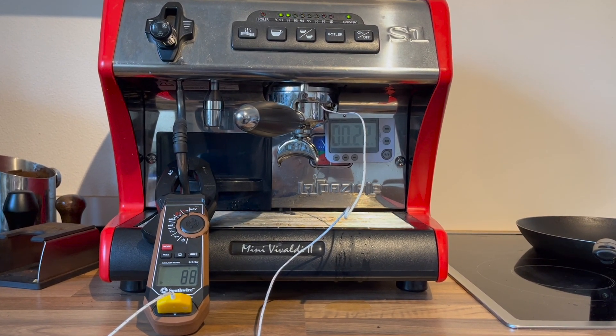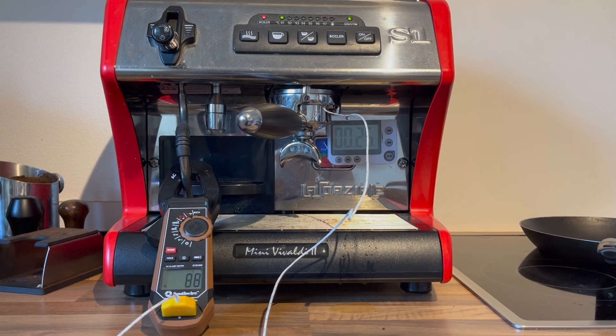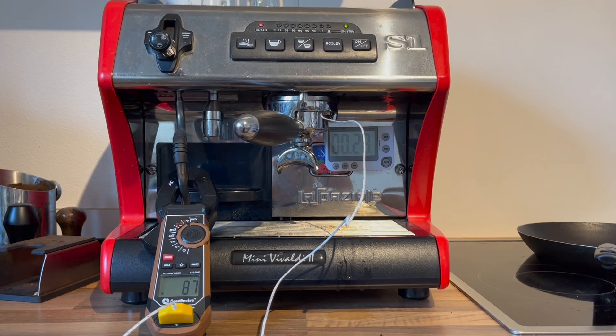Our max temperature was about 89 and we're trying to reach 94, so I'm going to set the offset at a plus 5.